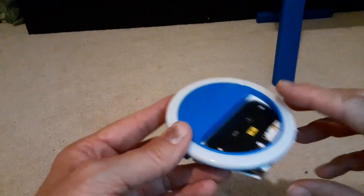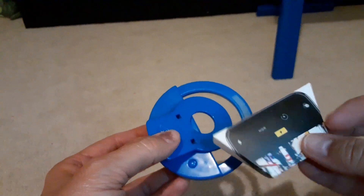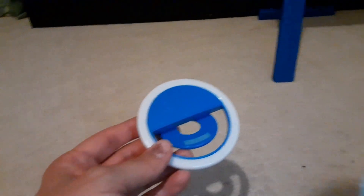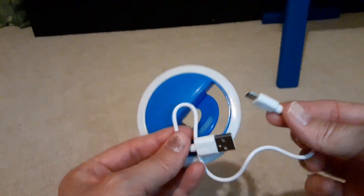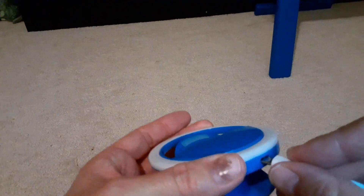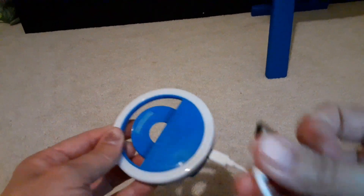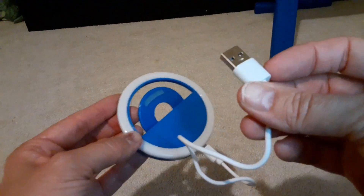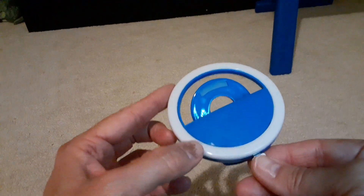Okay, so here we go. This is what it looks like when you get it out of the package. You turn it over, unclip that, and this little box comes out. Inside the little box we have your charging cord, which is what you're going to use to charge this with. It plugs in right here to charge, and you plug it into your standard charger like you would use for your phone. It has a little indicator light that'll light up.